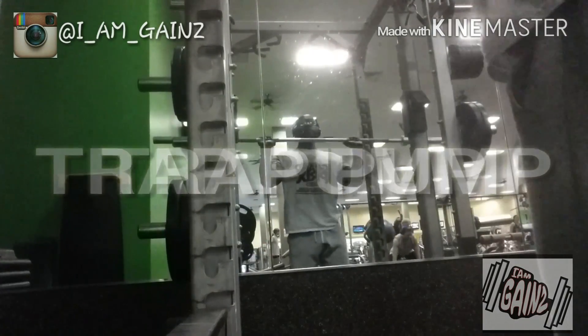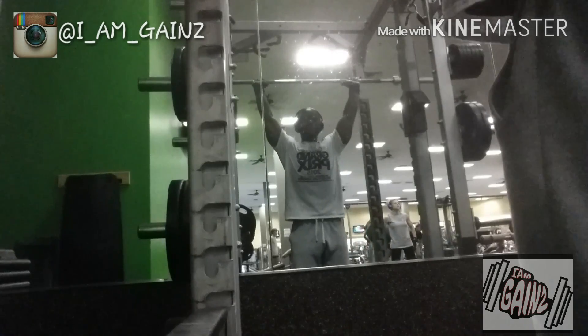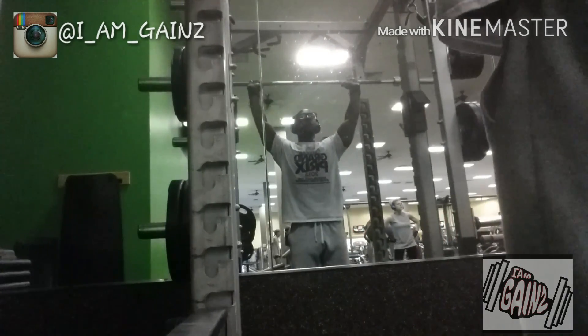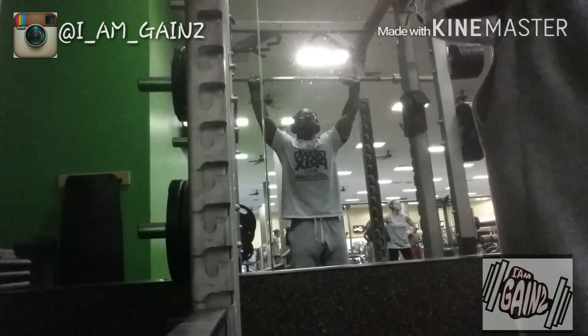We're back with another video — trap pump, guys. I went into the gym and figured why not do a little trap exercise, a little accessory work getting ready for this show.